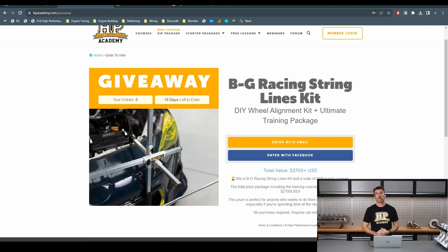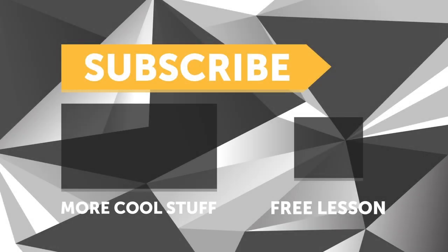Lastly, just a reminder — there are 15 days left on our giveaway for a BG Racing string wheel alignment kit plus a suite of HPA courses so you'll know exactly what to do with it. Head to hpacademy.com/giveaway to get your name into the draw. There are no strings attached — pun completely intended — you don't need to purchase anything, it is absolutely free to enter, and we'll ship it direct to your door regardless of where in the world you are. If you liked this video, make sure you give it a thumbs up and subscribe — we release a new video every week. And if you like free stuff, click the link in the description to claim your free spot to our next live lesson.